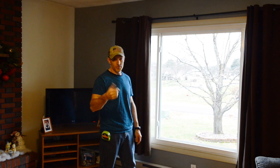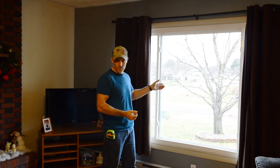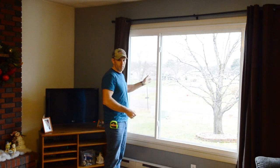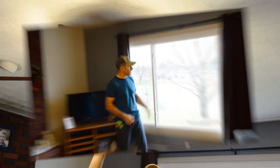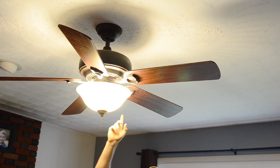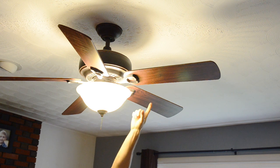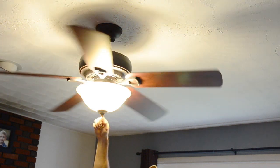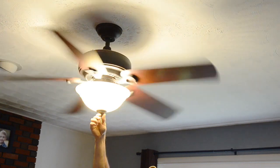Another thing you can take advantage of to try to help heat your house — unlike today when I don't have a lot of sun — but if there's a lot of sun coming in one of your windows, make sure you keep it open because when the sun's really hitting, you can feel a lot of heat coming through. You can also turn your ceiling fan on and put it so it spins backwards. That'll move the warm air from the ceiling down so you can feel the warm air. You can see it's spinning backwards — it's not blowing down. I like to just leave that on low.